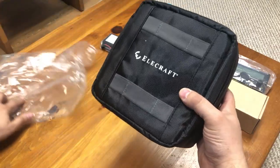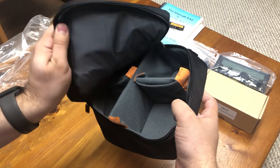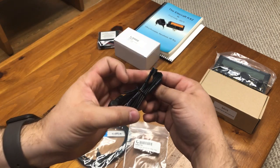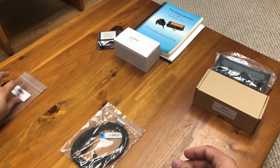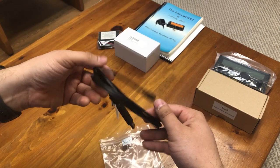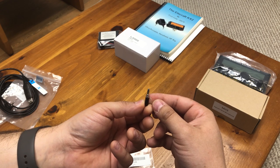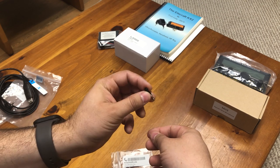Let's go through each item. First up we have the carrying case with the Elecraft logo on it — this is the larger one Elecraft offers. Next up we have the power cable with one end stripped, soldered, and ready for installing the connection of your choice, followed by the USB data cable for programming. Elecraft provides a banana plug for making a counterpoise, which would typically connect to the KX2 while using something like a telescoping antenna hooked at the radio.